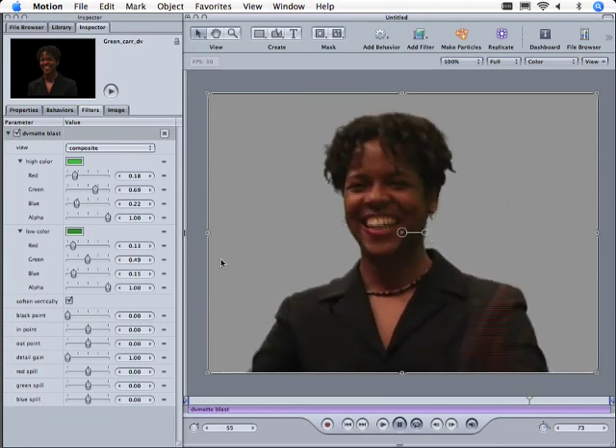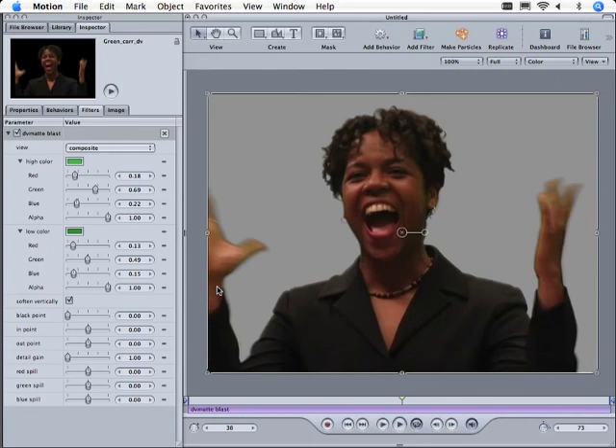You can see that there's a lot of detail in this hair. The edges look pretty good. Right in here you're going to see a little bit of green — we can just attack that down here with the red spill, to neutralize some of those edges that we might get in motion blur. Just the idea that we're looking at DV footage, we've got detail in the hair, we've got motion blur in the fingers, and we're keying it as fast as we can move things around.